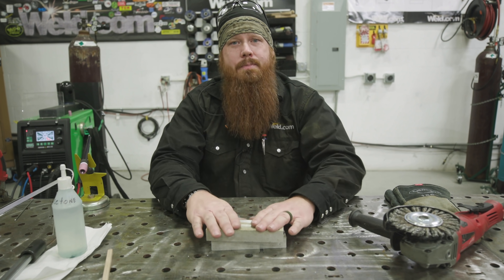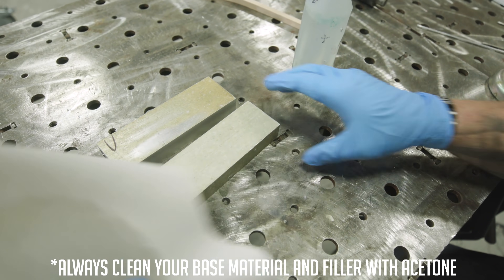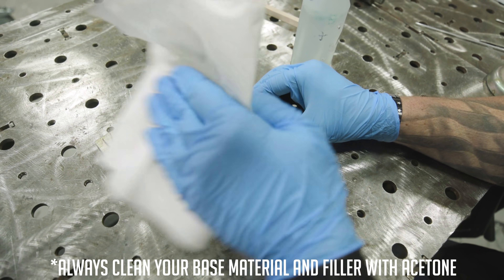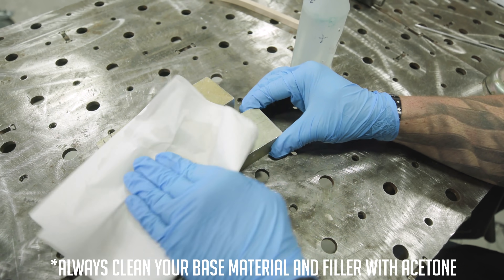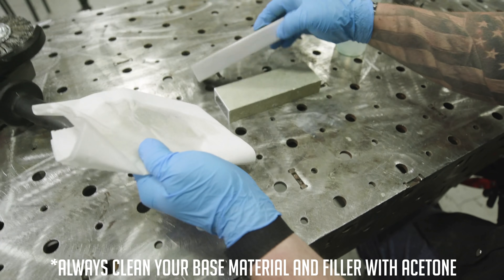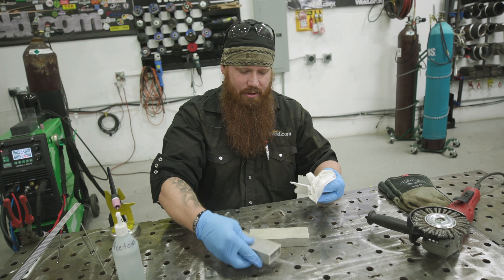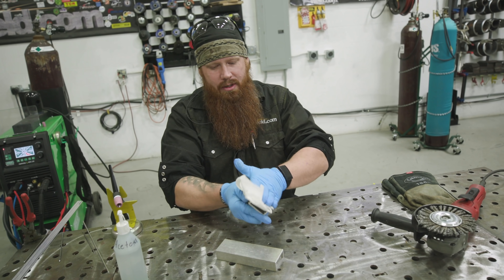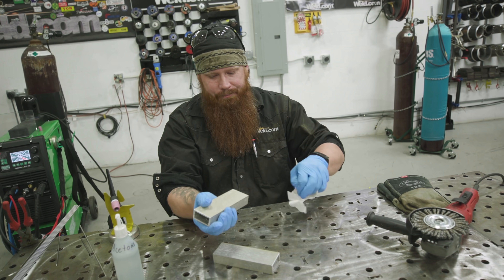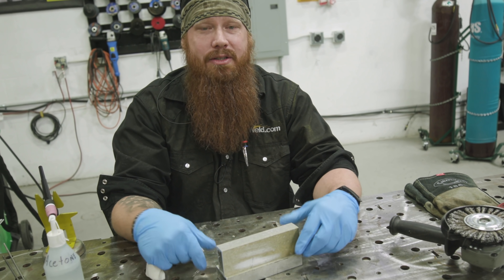The first thing we want to do is obviously clean off with acetone, wipe everything down on the parts we're going to be welding to get rid of any excess oils or surface contaminants. You don't want to weld over paint, so make sure you take any of that off. Once we're down to bare metal, give it a quick wipe down with acetone to get all the oils from the manufacturing process or the shop environment. This is the first point that most people complete and think they're ready to weld.